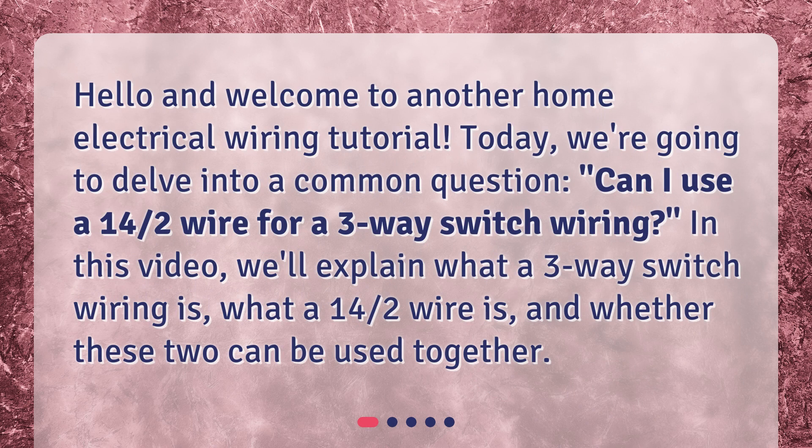Hello and welcome to another home electrical wiring tutorial. Today, we're going to delve into a common question: Can I use a 14/2 wire for a three-way switch wiring? In this video, we'll explain what a three-way switch wiring is, what a 14/2 wire is, and whether these two can be used together.